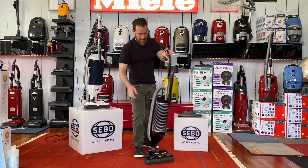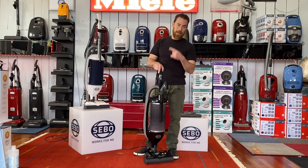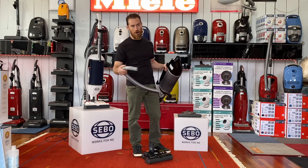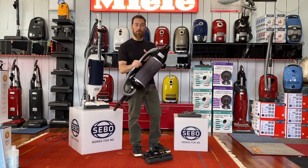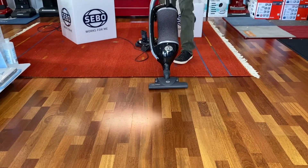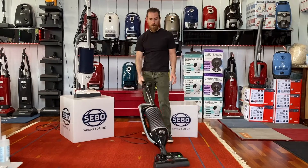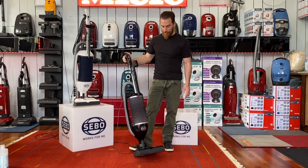The fourth difference is the handle adjustment — the Premium has three positions: low, medium, and high. With the Premium, if you disconnect the bottom you can turn the machine into a carry canister for use on stairs, in cars, or wherever you want to take it. Also included on the Premium is their parquet tool, which attaches to the power nozzle. Push the button to take it back off and drop the power nozzle back on for carpet. Great vacuums from SIBO — a really great product with a lot of features at the price points.